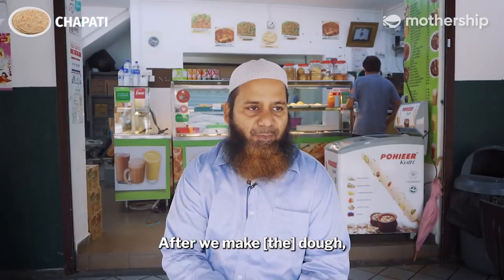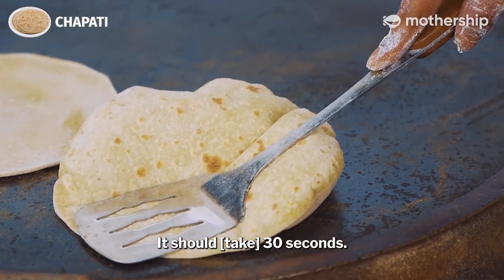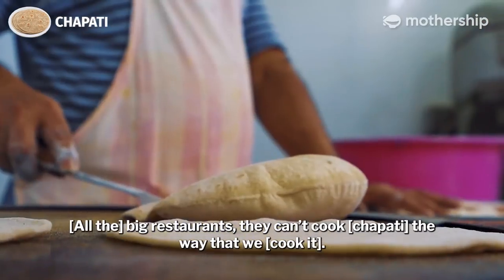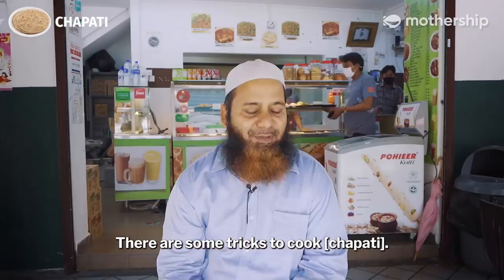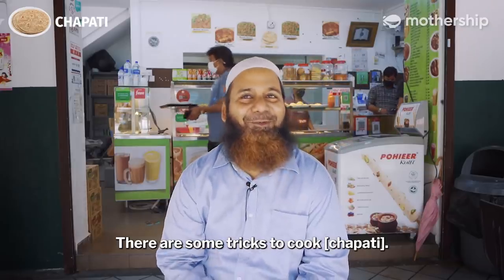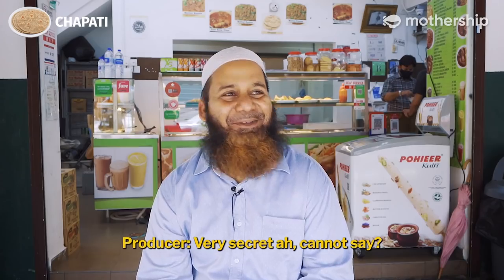After we make the dough, we use an iron round plate called a tawa. We put the chapati on the tawa — it should be about 30 seconds. Even big restaurants cannot cook the way we do. There are some tricks to cooking chapati. What are these tricks? That is our secret — family secret, I can't say.